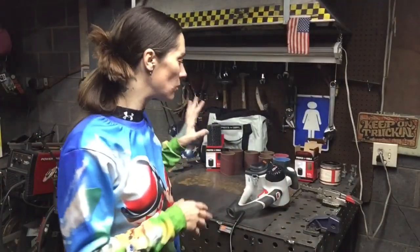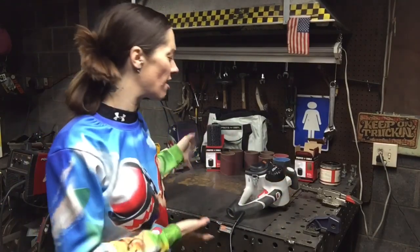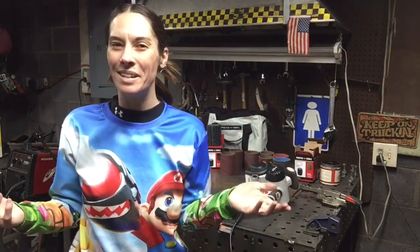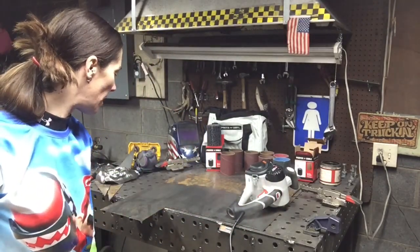At first blush, I'm absolutely in love with it. It worked great for me right out of the box — I didn't have to read instructions. It's very straightforward and easy to use. It did a phenomenal job cleaning up this steel.